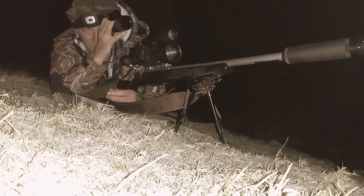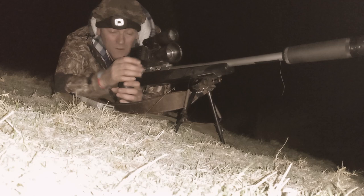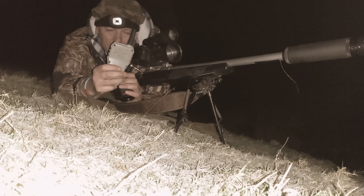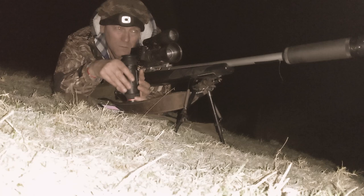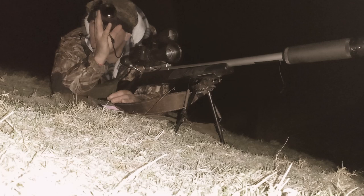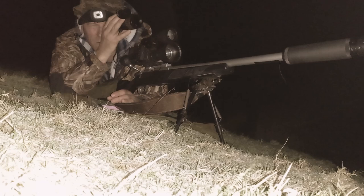It's been about probably three quarters of an hour now, even an hour. So I'm going to try the fox call — I'll give it a whirl.